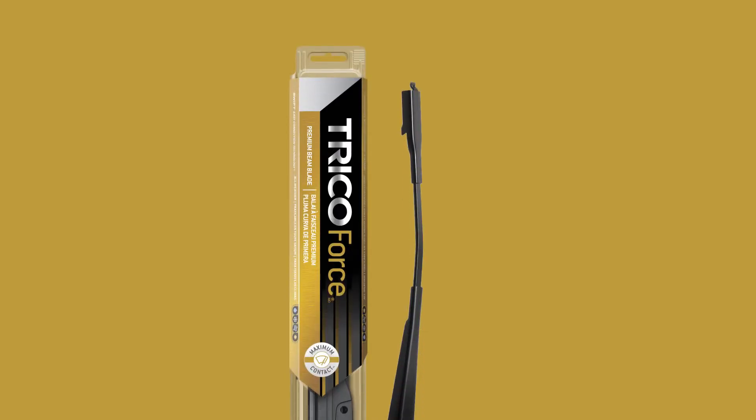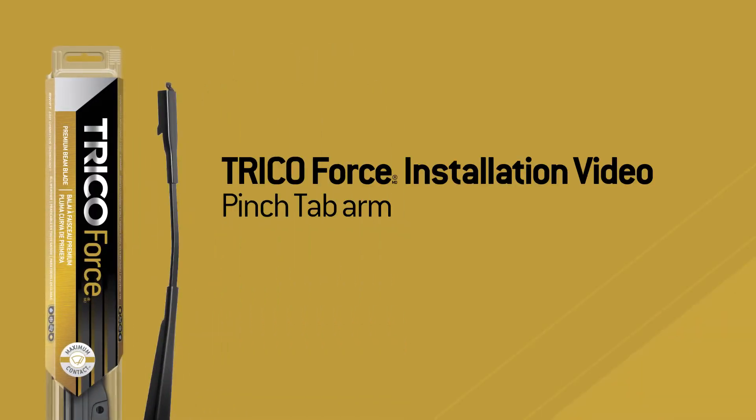You bought a Trico Force wiper blade. Now what? This video will show you how to install the Trico Force blade onto a pinch-tab arm.